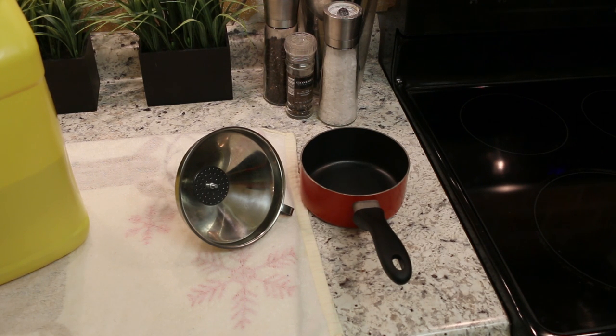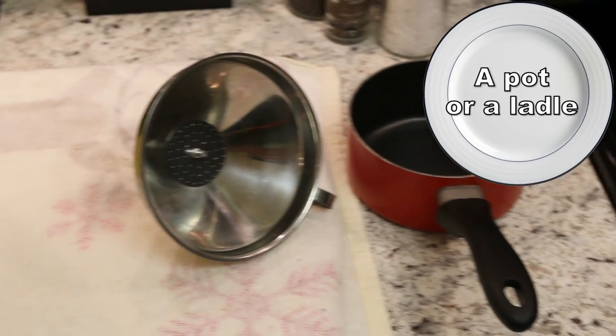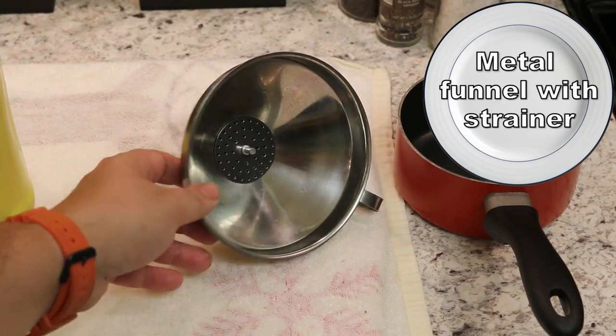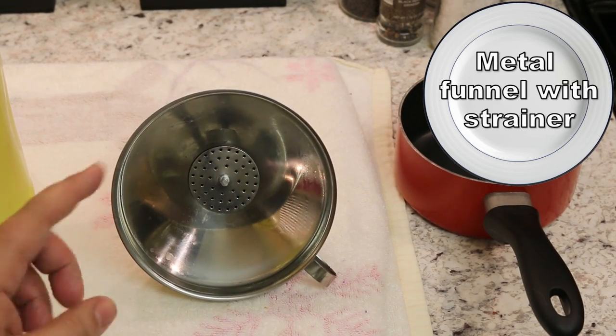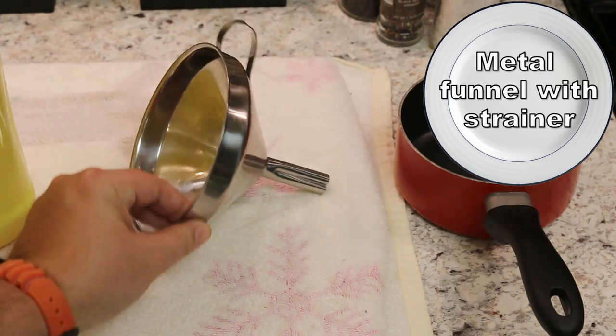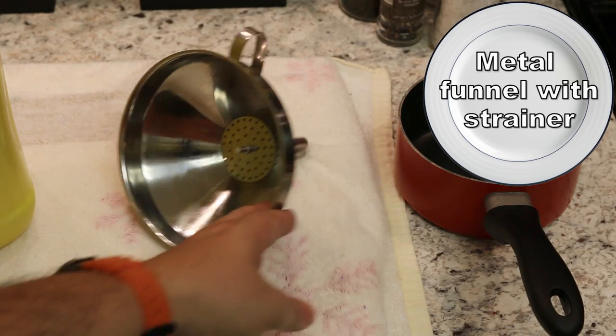The first thing you're going to need is a little pot or a big ladle. You're going to need a metal funnel with a little screen. That screen is going to filter out the larger particles inside your used deep fryer oil. This little contraption is a very handy thing to have and you definitely want to get one.